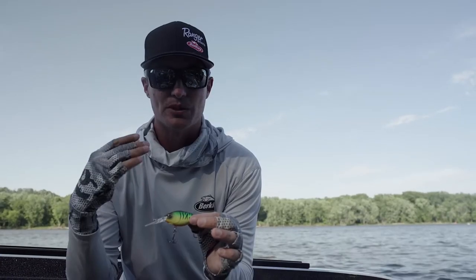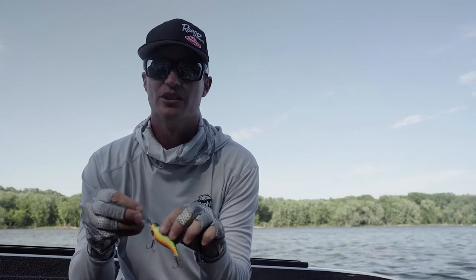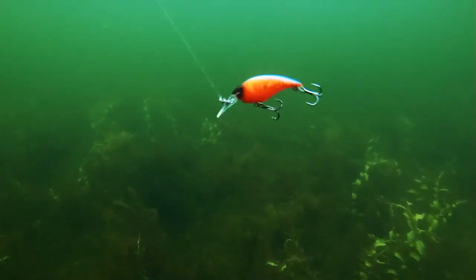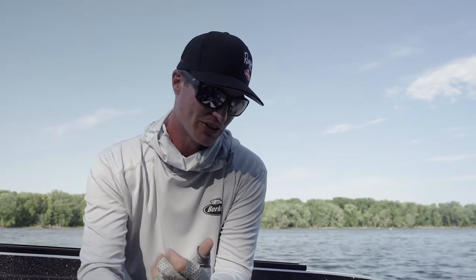You want to touch bottom — you want to be hitting bottom — so you want that bait deflecting but yet still running true. That's where that flash disc really helps with the balance of the bait. It's a little more subtle but has that faster, tighter action, so to me it's one of those crankbaits that is almost made for casting, especially in river situations.